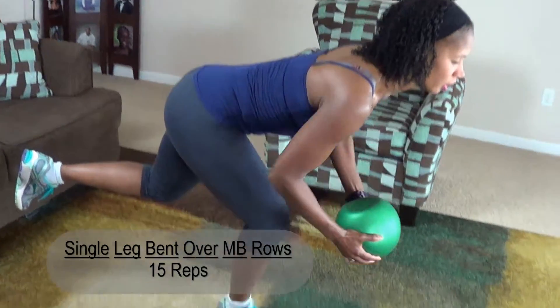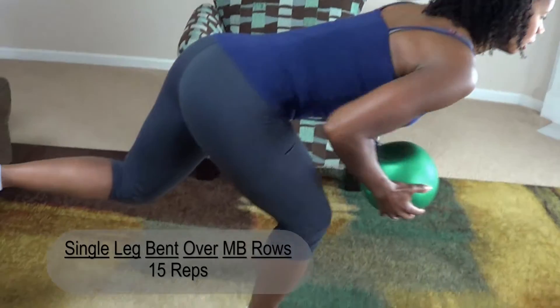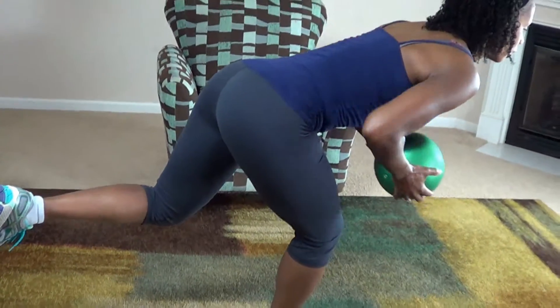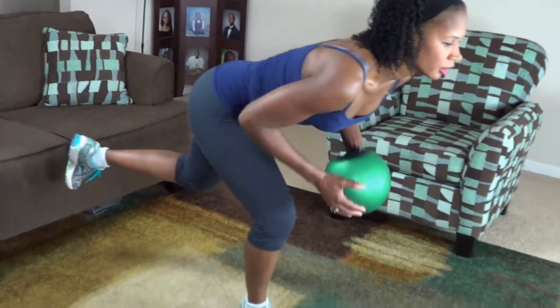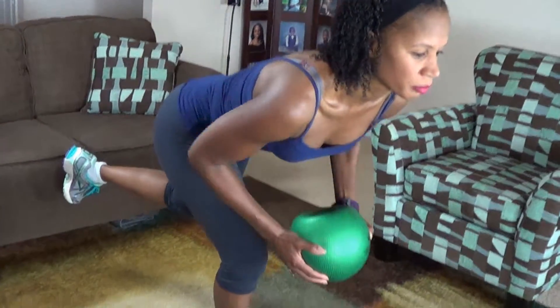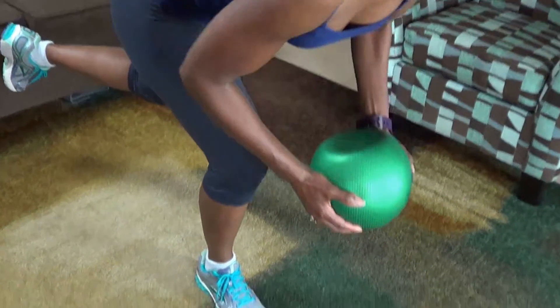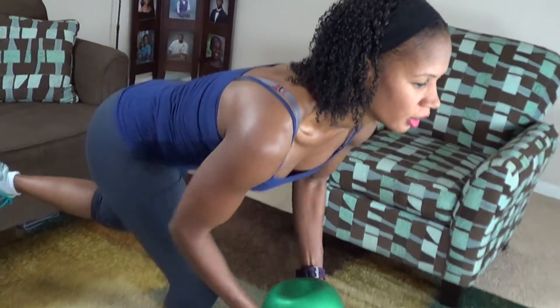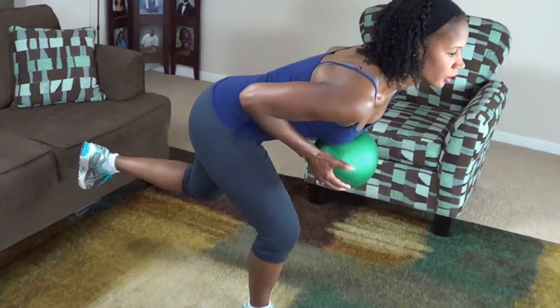One, two, three, four, five, six, seven, eight, nine, ten, eleven, twelve, thirteen.